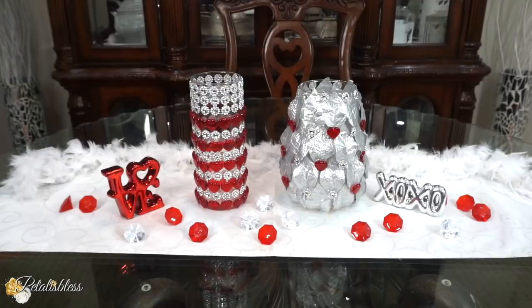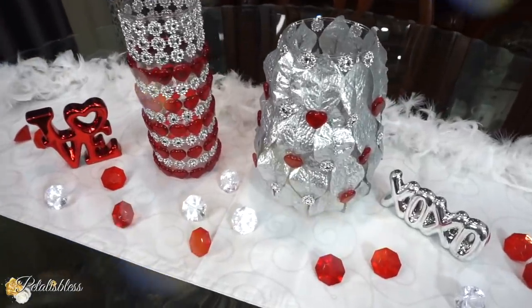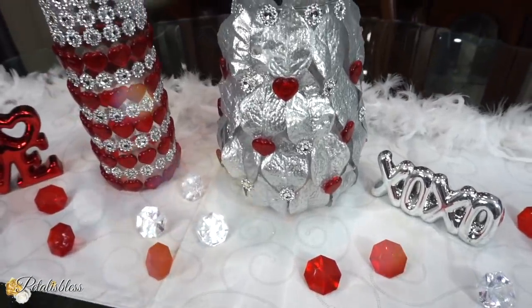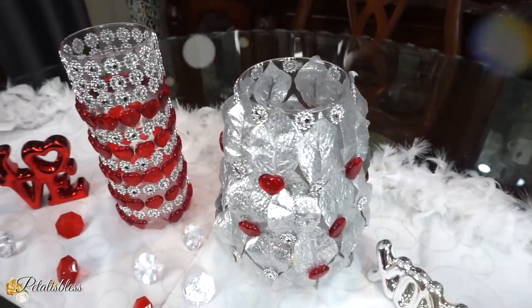Here's our finished look — two lovely Valentine home decor pieces. I think they look lovely. I love how the leaves give a 3D effect on the vase, and then with the stones and the bling gems going right around, I think it looks absolutely lovely.